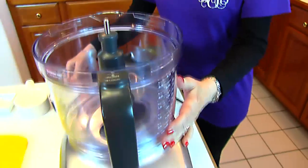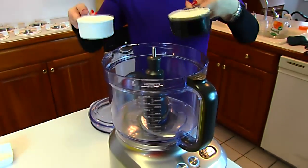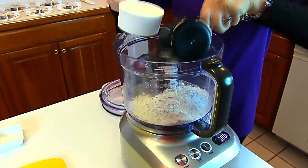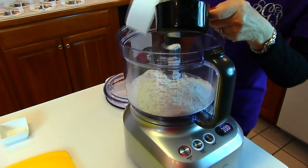We're going to start by using a food processor. Into that, we're putting two cups of self-rising flour. If you don't have self-rising flour, just use all-purpose flour. For each cup of all-purpose flour, add 1½ teaspoons of baking powder and 1½ teaspoons of salt.